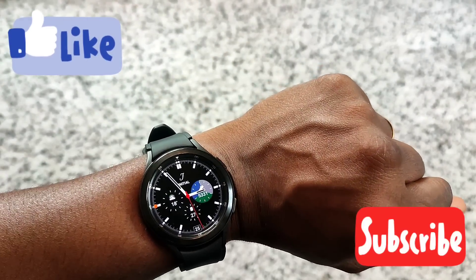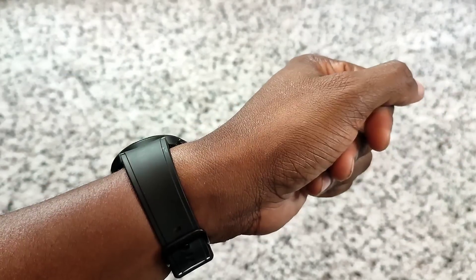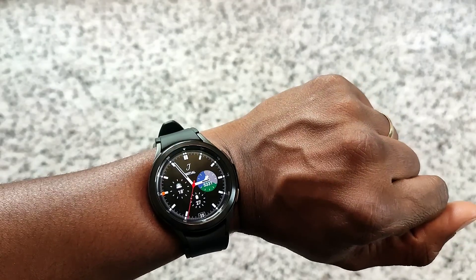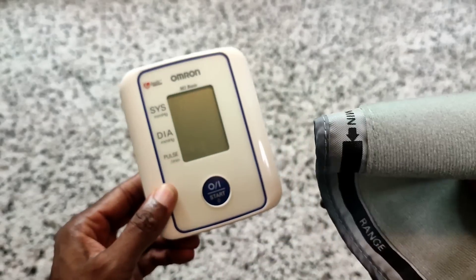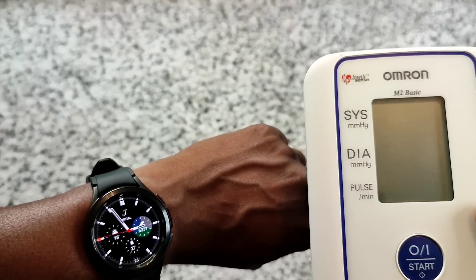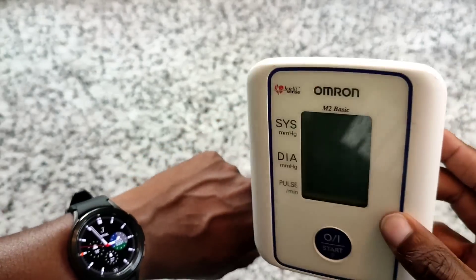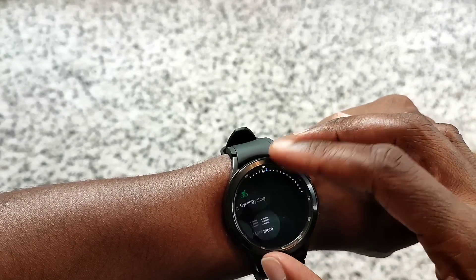Welcome back to another video. In this one we'll be measuring the blood pressure and the ECG on the Galaxy Watch 4 Classic, using a blood pressure machine with a cuff. We're going to set it up and see how close the watch readings are to the actual machine.